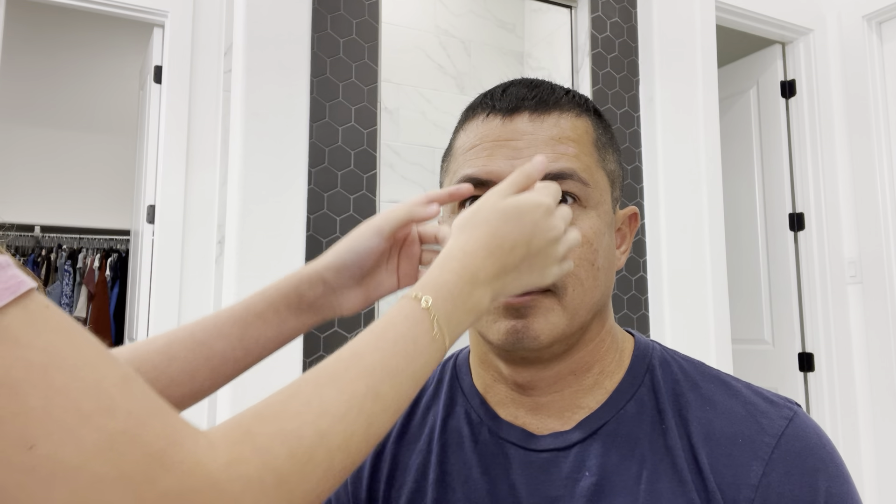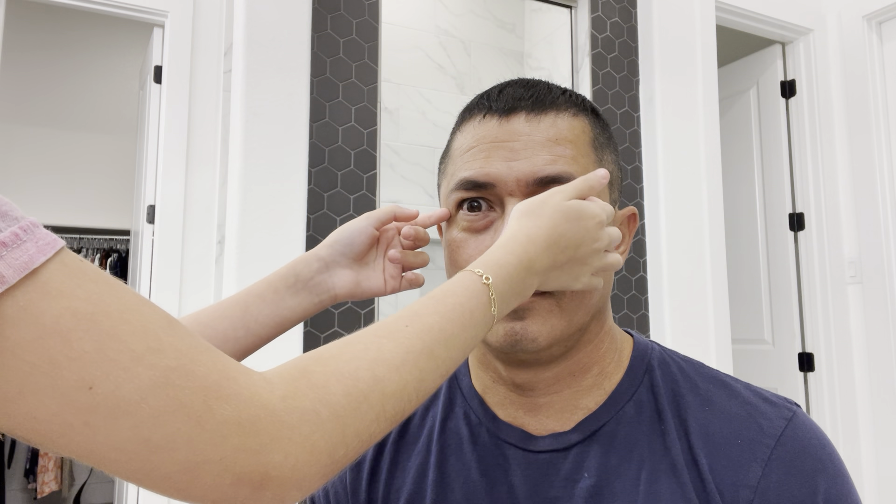Hi guys, welcome to Billbells! Today I'm gonna be doing my dad's makeup. I'm super excited, I've been waiting for this moment. We have a bunch of stuff — we're gonna do concealer, powder, blush, eyebrows, eyeshadow, foundation, lipstick, and a lot more things.